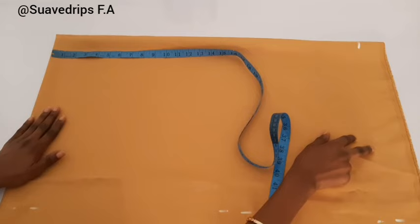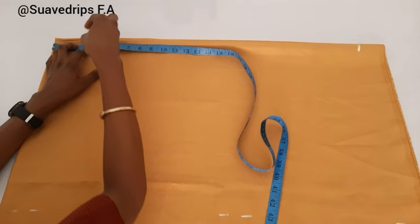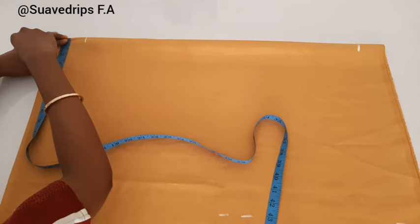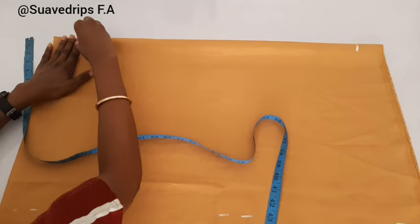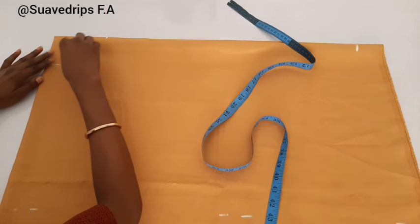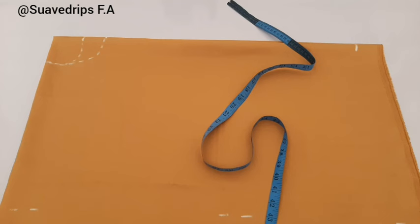The next measurement we're going to input is our neckline measurement. For this top I'm going to be using three by three — three inches for the width and three inches for the depth. Now for this width, I actually want one of the shoulders to be a drop shoulder, so I'm going to add six inches from the width of my fabric. I'll first connect the first neckline measurement, then from the width I'll measure six inches and connect it also to that three inches depth.